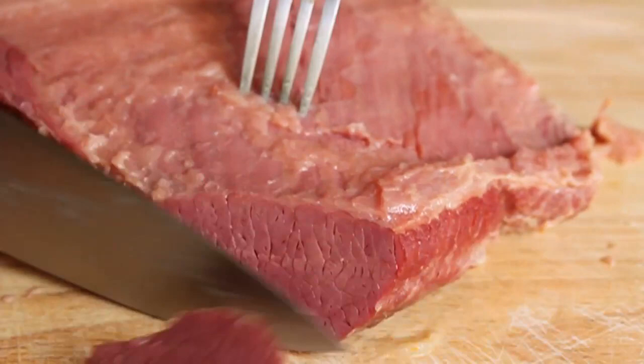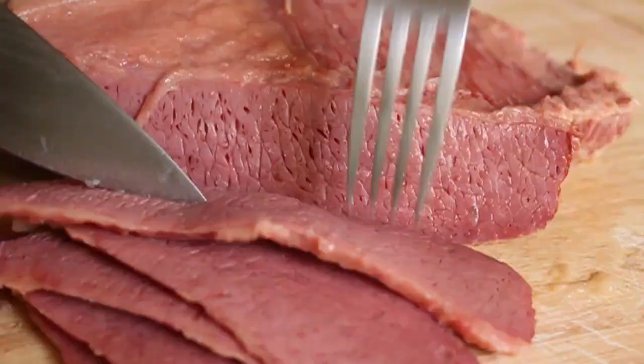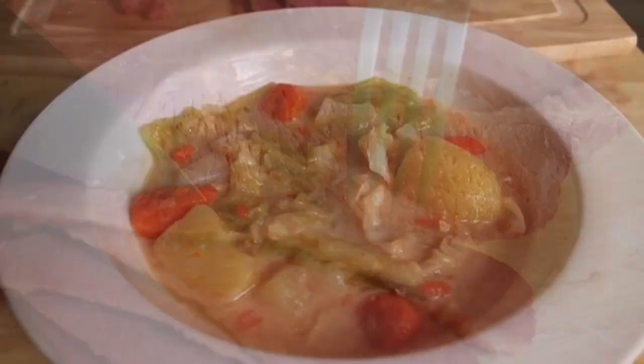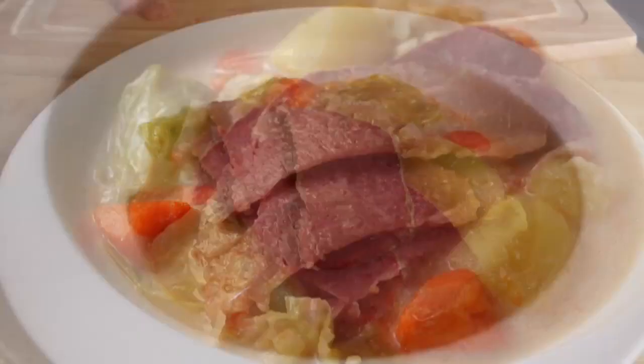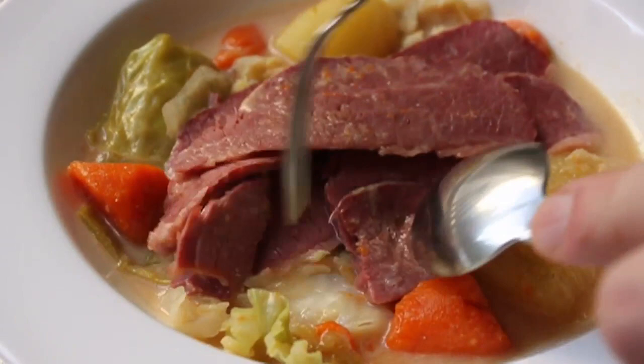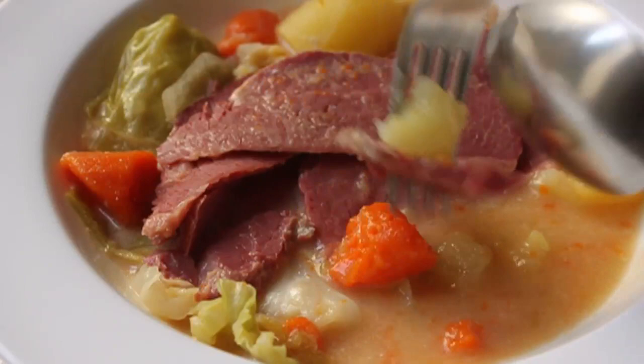Man, that looks good. To serve this up, we're going to ladle some of those veggies with that delicious, slightly spicy coconut broth into a bowl. Top it with our perfectly across-the-grain sliced corned beef. So beautiful and delicious. Now you can certainly eat this with a fork, but for me I'm going to go with a spoon — not only do I want to be able to eat the chunks, I also want to be able to taste that beautiful coconut milk broth.